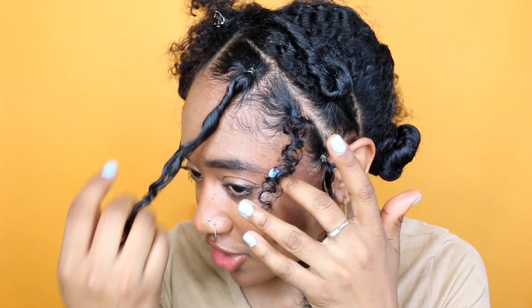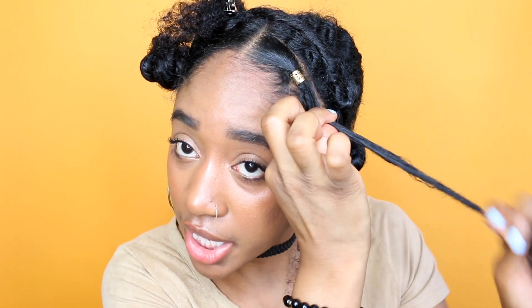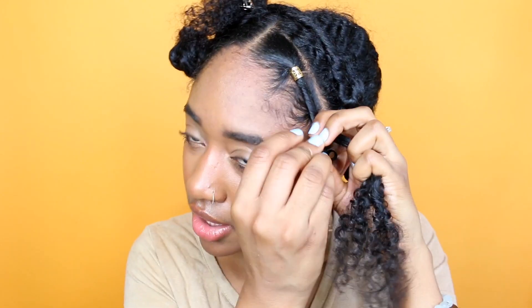Now you'll have three horizontal sections. I'm going to take these gold hair accessories and put them around where the rubber band goes. I'm going to roll it and then once I get to the next section where the rubber band is, I'm going to combine those two sections together. Then I'll take another gold hair accessory, wrap it around, and once I get exactly where I want it, I'm going to squeeze it together.